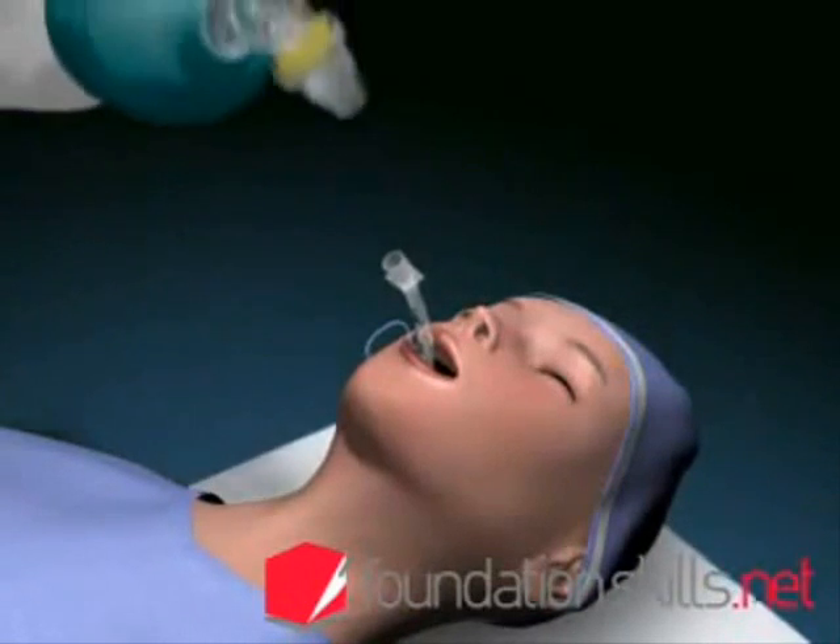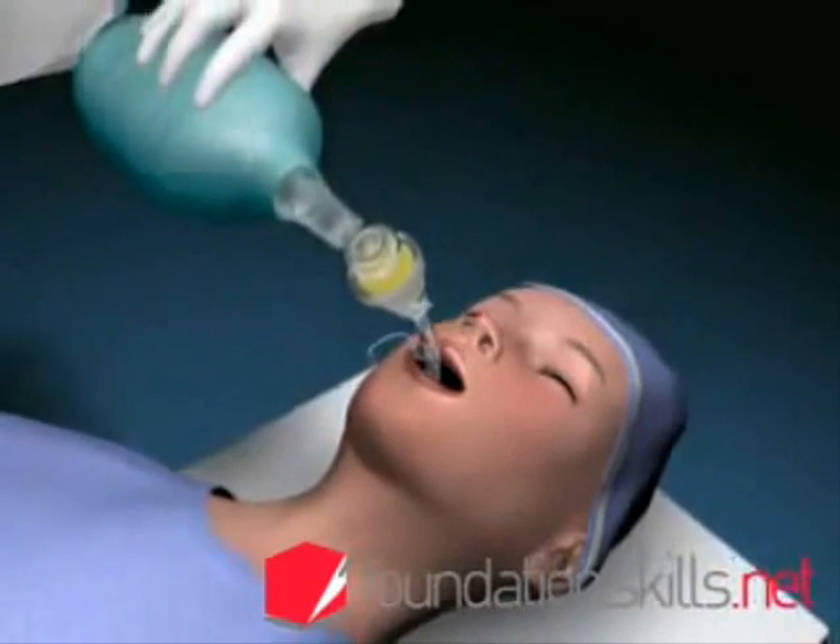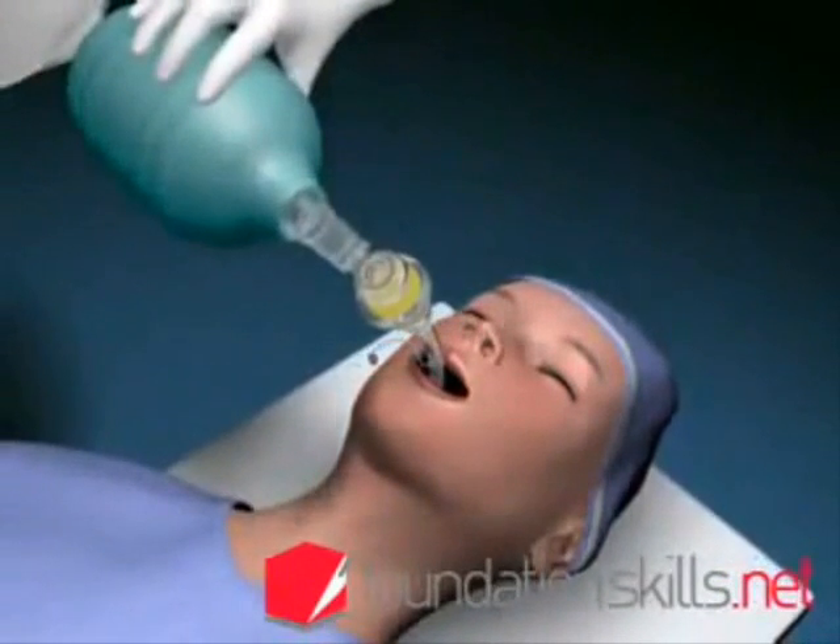Attach the tube to the bag and valve apparatus and ventilate the patient with the oxygen flow on 12 to 15 litres per minute.